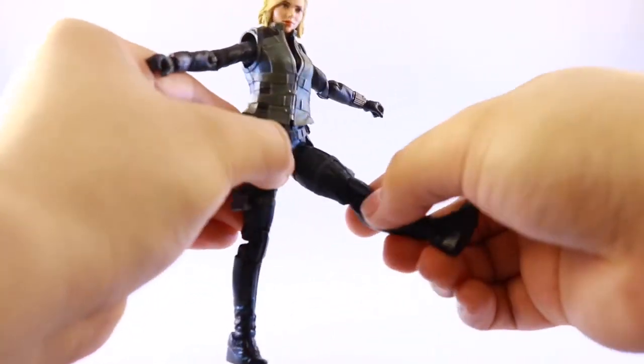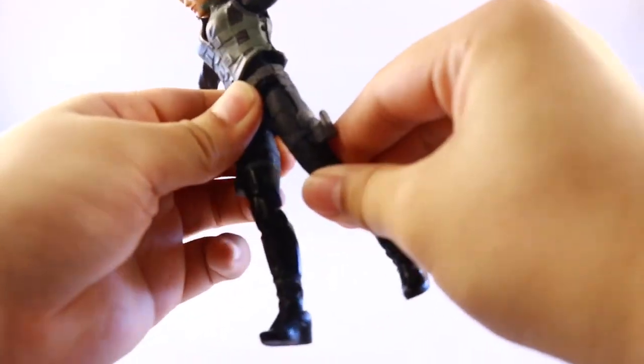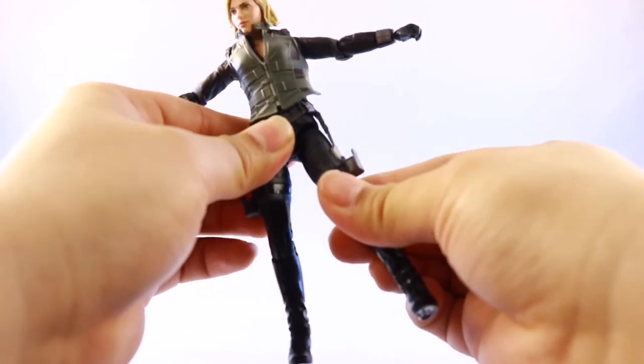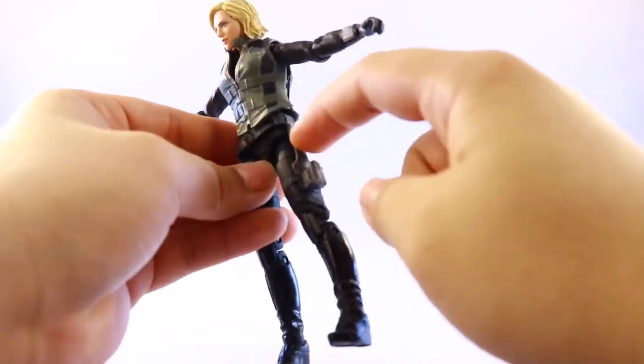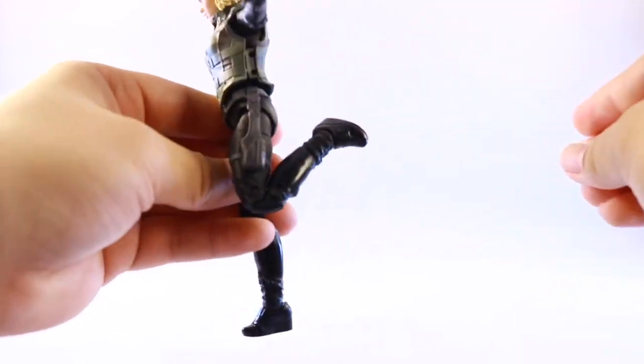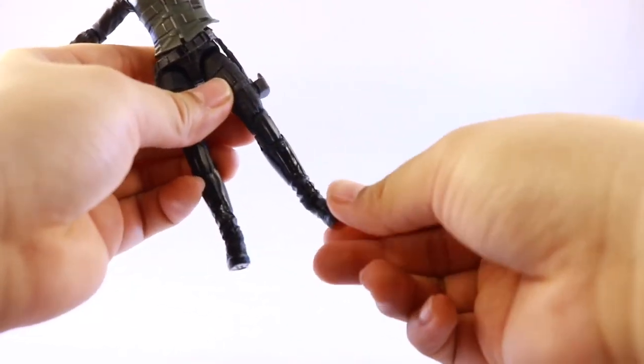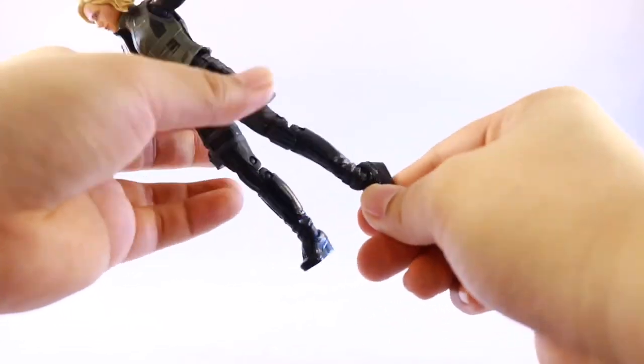She can do the splits out to a certain degree and can kick forward pretty high, but she can't kick back at all which is a downside. She has an upper thigh swivel that's a bit hindered by the holster on the side. She also has double-jointed knees, ankle pivot, and her feet can bend forward and backward.